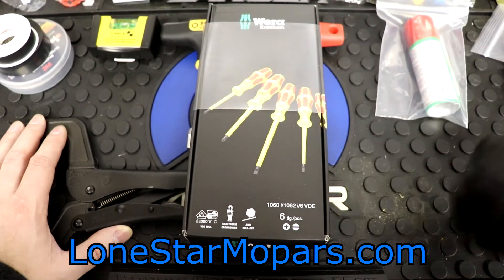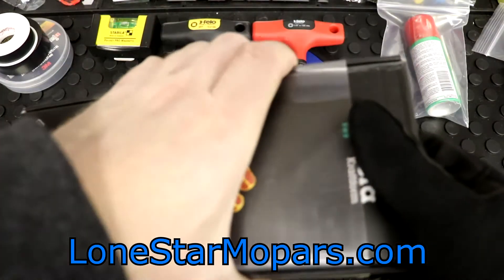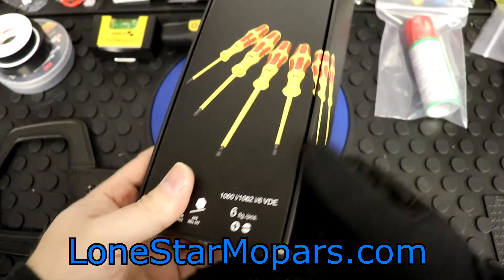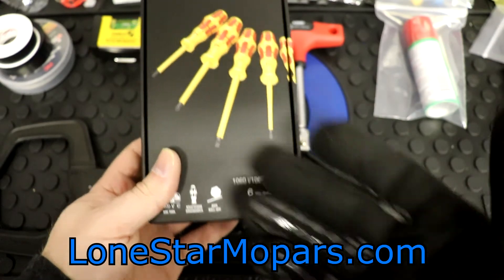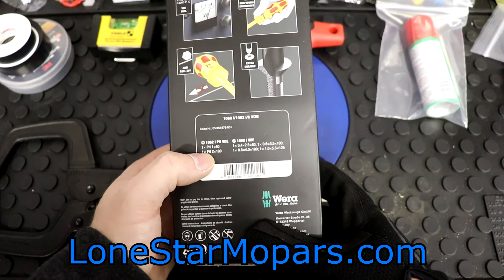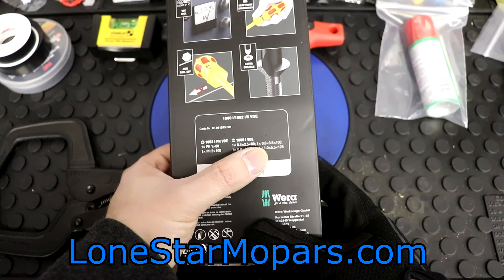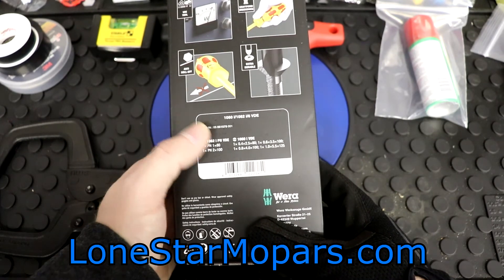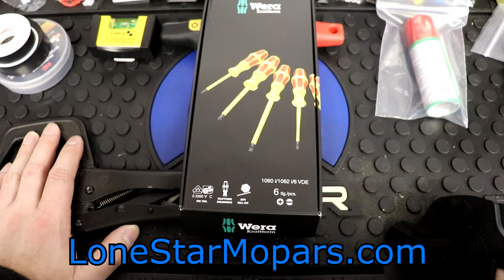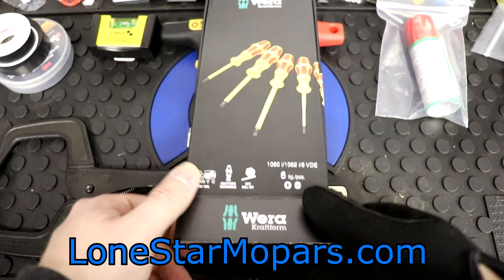Wera's been doing some real cool, innovative stuff here recently — that's why I've been checking it out. This is something sort of under the radar. People are like, oh, they have insulated screwdrivers, right? They used to. Well, some of you are going to love this, and some of you are going to hate it. Right here, this is going to be a six-piece set — obviously it's their insulated drivers. The set contents include a number one and a number two Phillips, 80 and 100 millimeter shafts respectively.